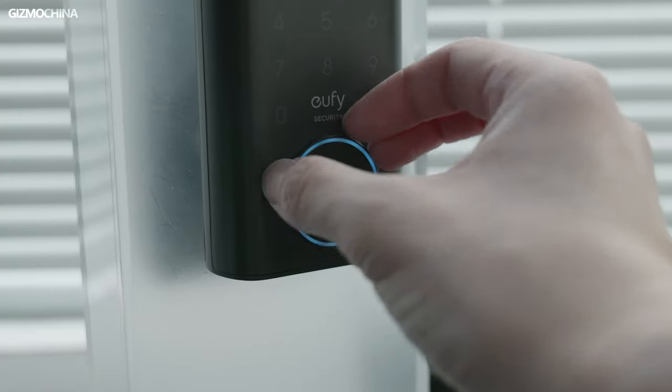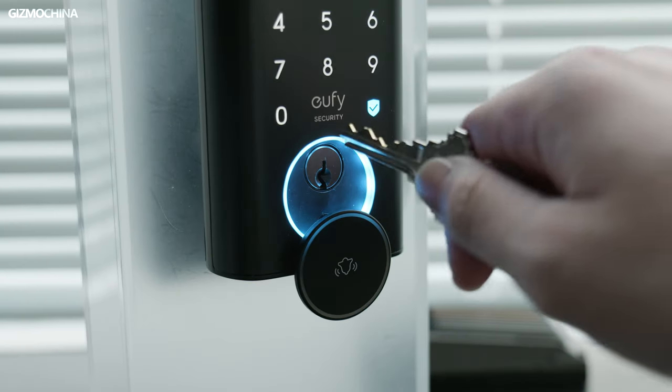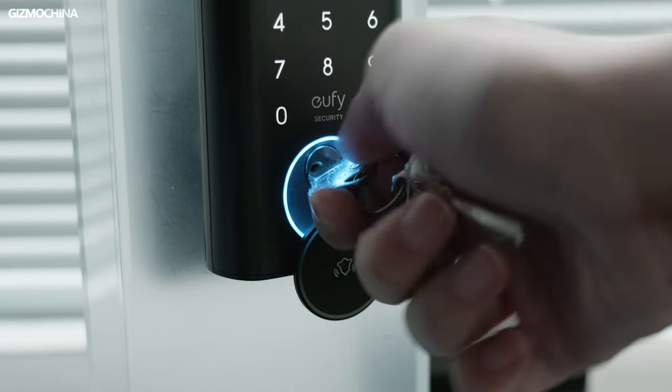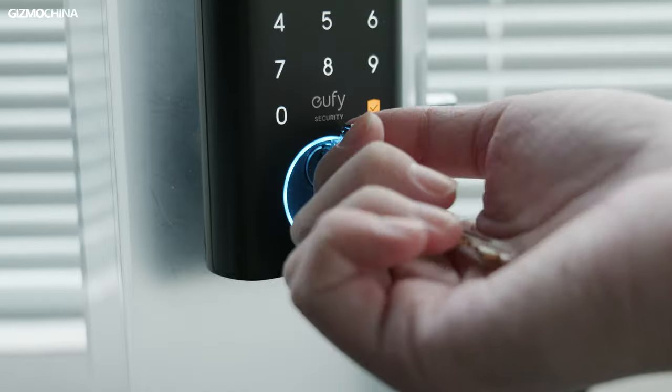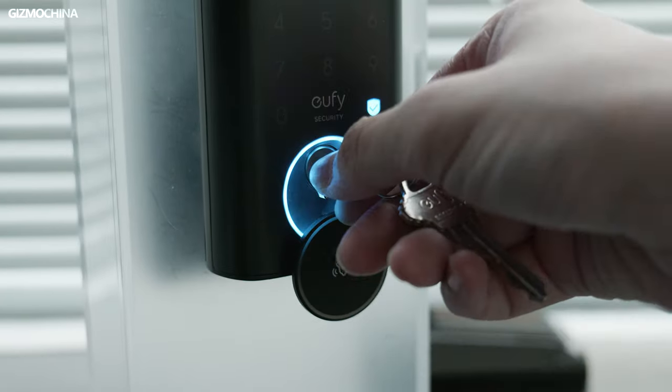If guests are visiting but you are still on the way home, you can remotely unlock the door in the app — keeping guests waiting is not polite, after all. Isn't it cool to turn your phone into a key? In addition, you can unlock the door through Bluetooth or a physical key. Surprisingly, the E330 can also connect to Google and Alexa voice assistants, so when a guest visits, you can just tell the voice assistant to unlock the door without using your hands.